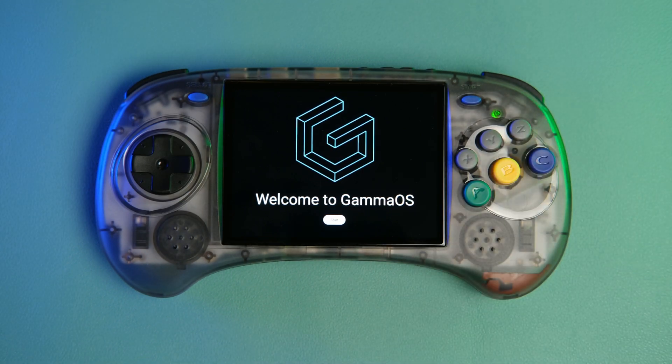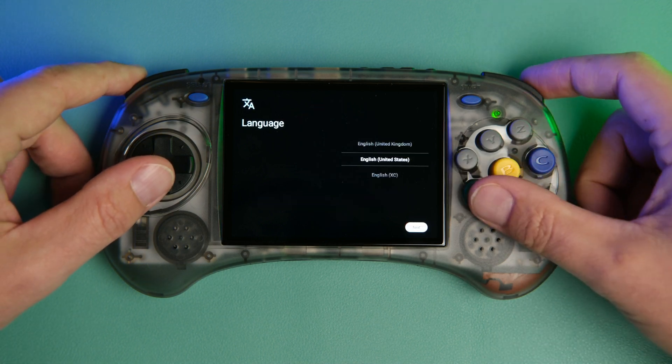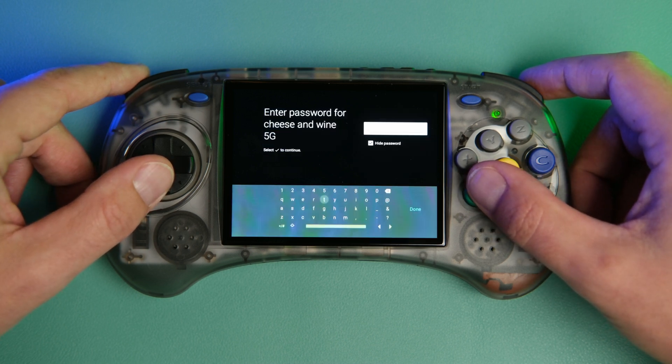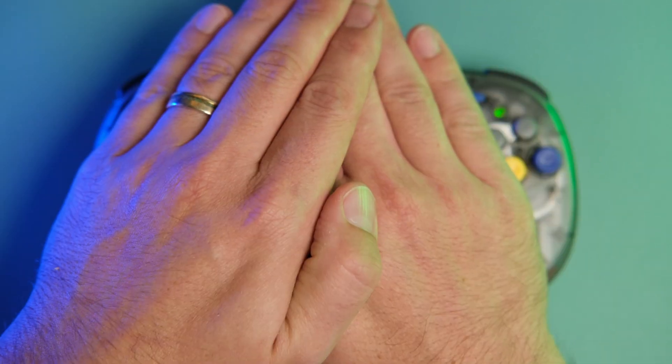Honestly, the trickiest part about this whole process is the fact that the Arc S doesn't have a touch screen. I kept impulsively trying to tap on the screen, and guess what — that doesn't do anything. You do have to navigate with the buttons, but thankfully it's pretty well thought out, and there is a mouse mode if needed. You'll see me use it later in the video.